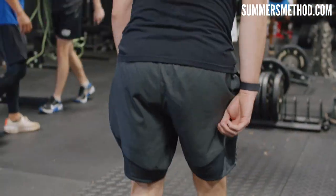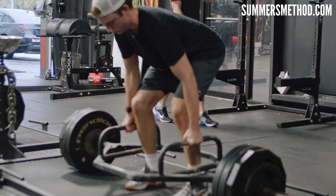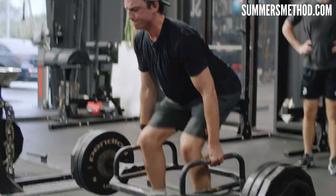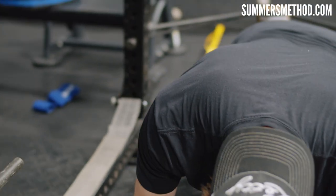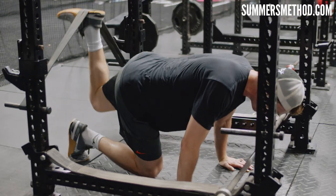Hey, rolling trap bar deadlift — don't be a hero, just moving it relatively fast. Clean form, five sets of four reps — hop in with the big dogs. Then we got quad donkey banded, chest up — come on Barucki. Push that floor away from me, nice and easy baby. That's a grown-ass man right there. Good, six of them.